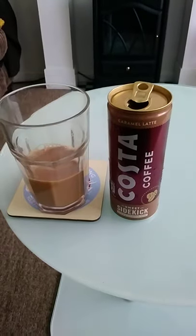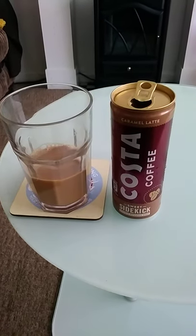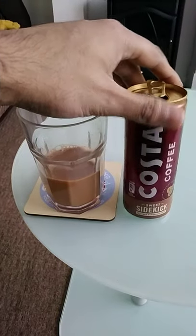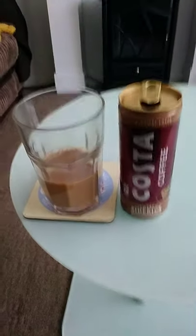So overall, a bad drink from Costa Coffee — the Sweet Sidekick double espresso shot caramel latte edition. I will not be purchasing this again in the future because the coffee flavor just isn't strong enough.